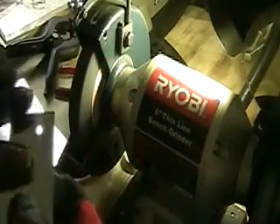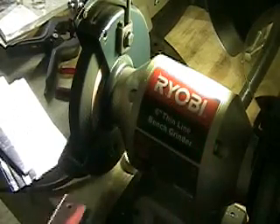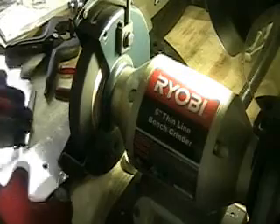I finally went out and bought some gloves to handle these plates. You get a lot of cuts handling stainless steel, so make sure that you wear gloves when you're handling this stuff.